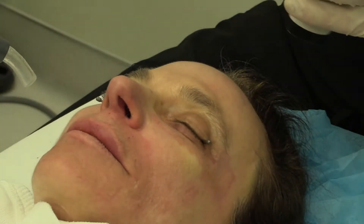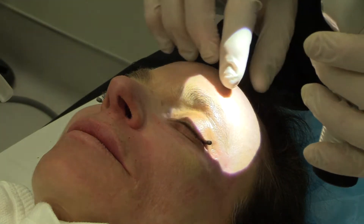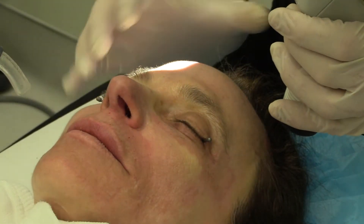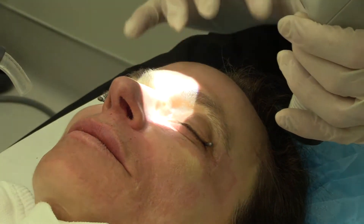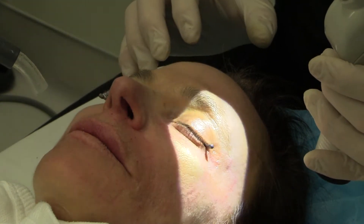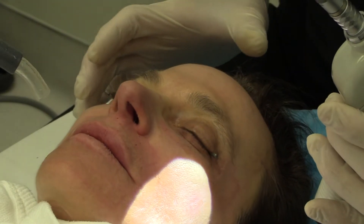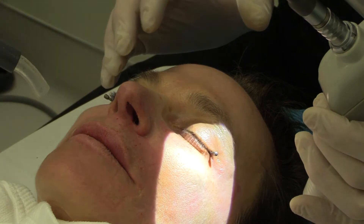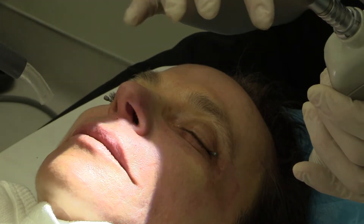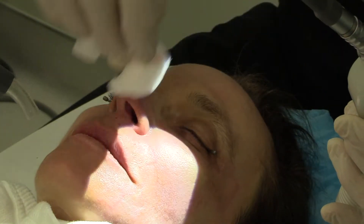With the fractional laser, we're injuring less surface area. We're separating these little dots by uninjured skin, so there's a little less risk. There are islands or reservoirs of undamaged skin that help to speed wound healing and improve safety.